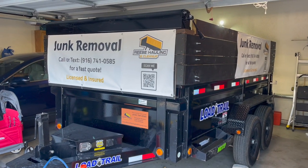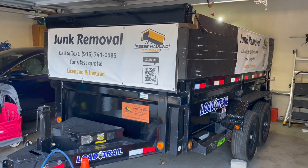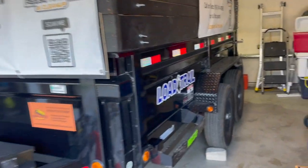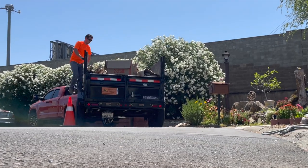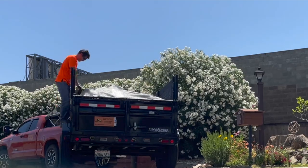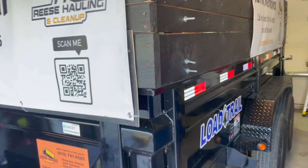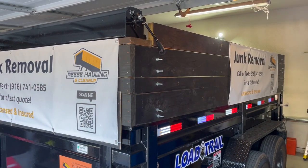This is a 2022 Load Trail 6x12 10K dump trailer. It's got the max step on the side so I can get in it. The fenders are fully welded — you can walk on them, which is really nice when you're getting up and tarping your load. It just came with a manual tarper and two-foot sidewalls, and I built up the wood part above that another two feet.